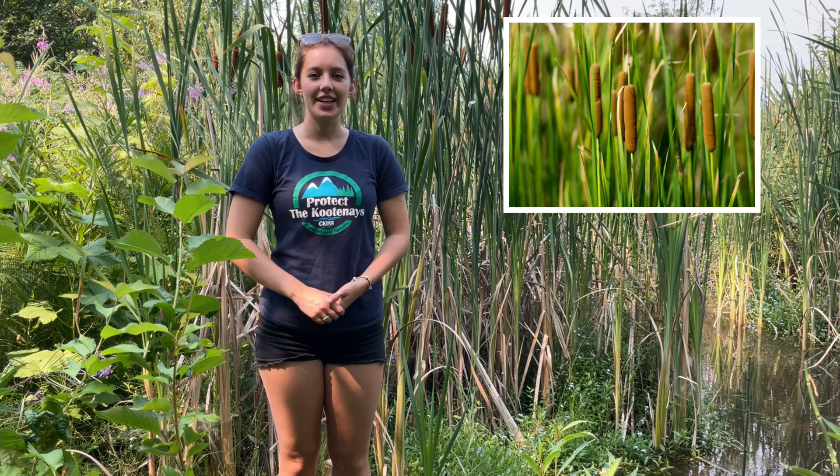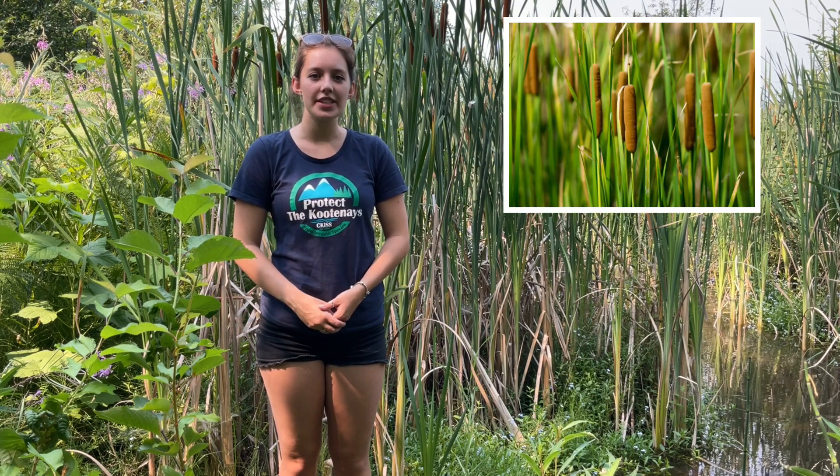Now that you know how to identify the invasive yellow flag iris, let's look at cattail. Cattail is a native species; however it does look similar to yellow flag iris, but the way you can tell the difference is — as you can see behind me — cattail is a lot taller.